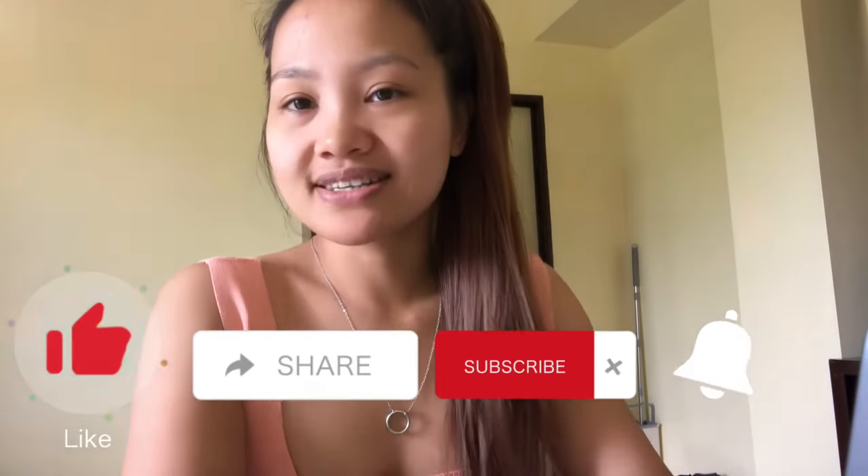Hey guys, welcome to Accent Chat Living the Dream Vlog. Today's vlog I am going to show you how to print the MRV visa fee.